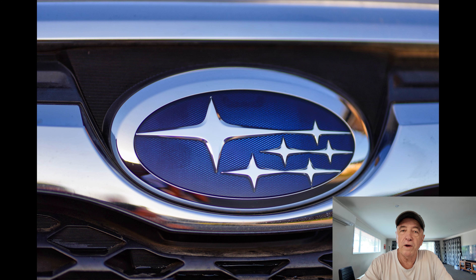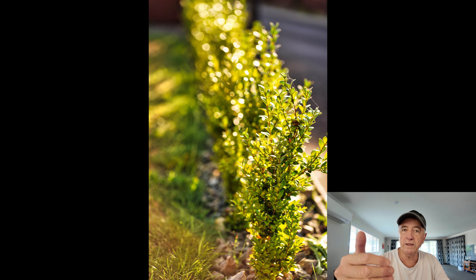The last two: one is the badge on my Subaru at f1.8, taken at about the minimum focusing distance. The next one is a row of shrubs in the garden at f2.8 — it's sort of backlit and you can see the bokeh in the background on the leaves, with a little bit of moisture on them. I like the images that come out of this lens and camera combo — the camera has such good resolution you can crop in quite a bit and still get a decent image.